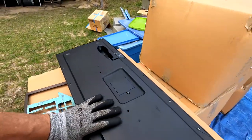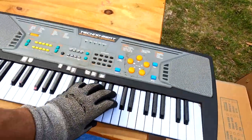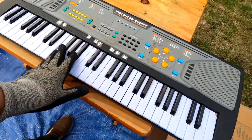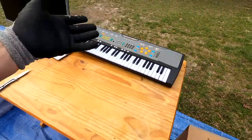We got a keyboard-ish thing. Looks like it had a microphone or something on the back. Just a cheap plastic keyboard. Throw some batteries in there, sell it for five bucks at the flea market. Make some kid's day.